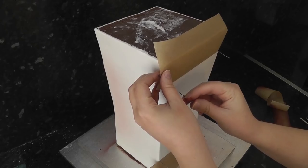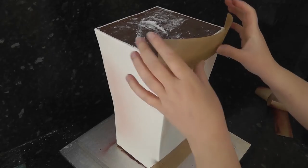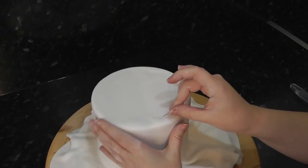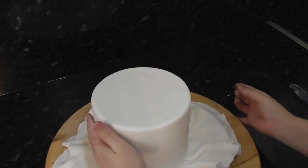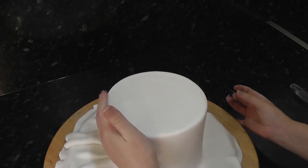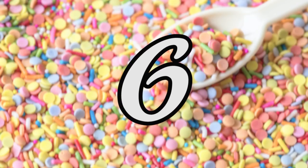They also come in handy for holding stencils or paper onto a cake — when you remove them, the hole is barely noticeable. Just one tip though: once popping the bubble on a covered cake, wipe the needle after each pop, as sometimes you can leave little brown ganache holes on the next bubble.